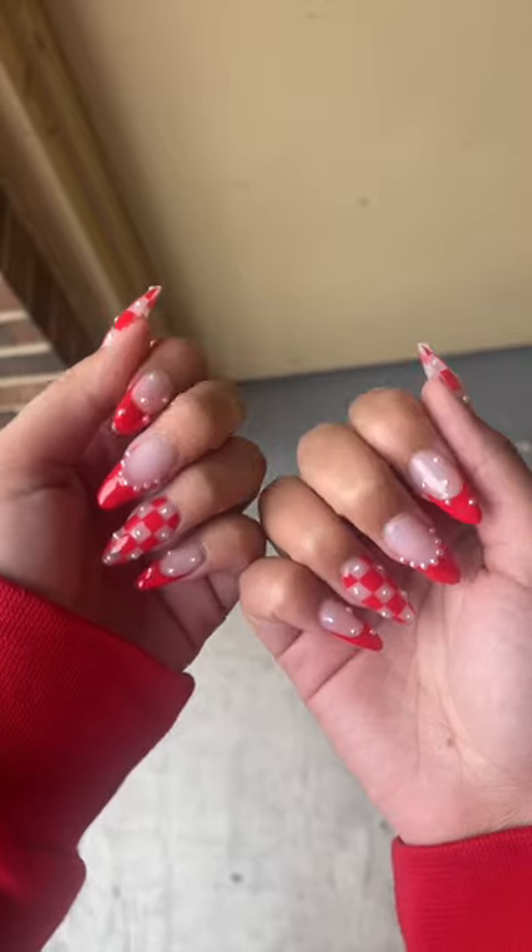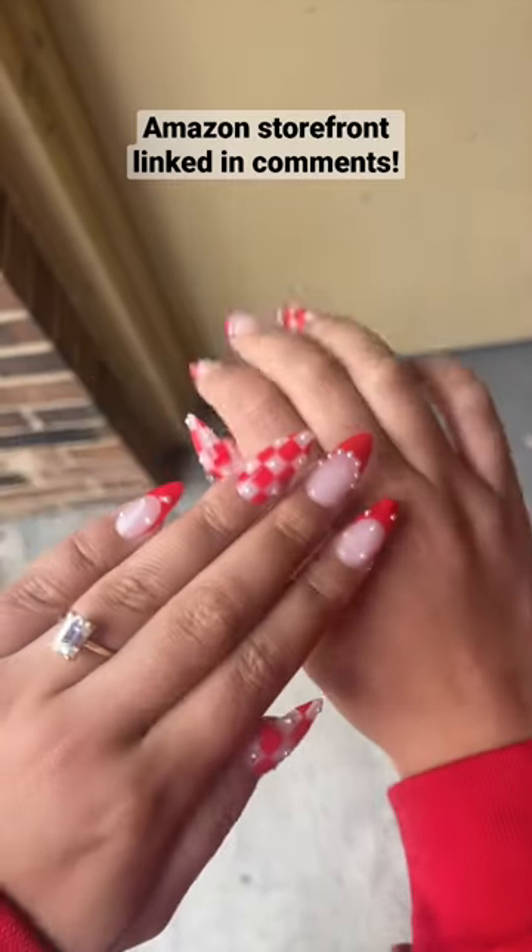Here are the finished nails — I love these! And if you guys want to do your own nails too, everything I use is linked to my Amazon storefront.